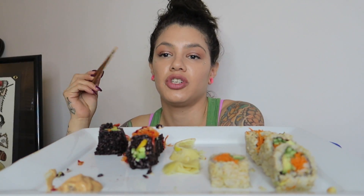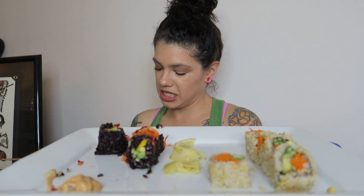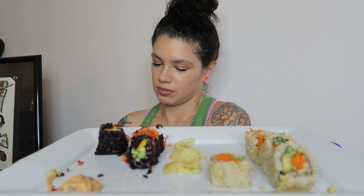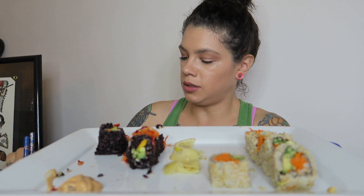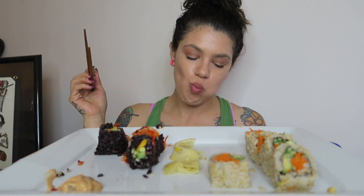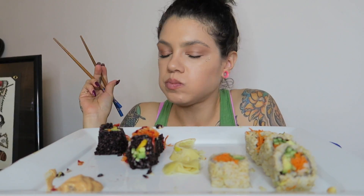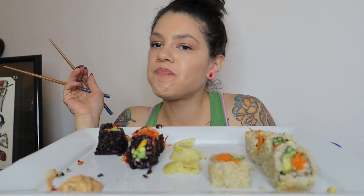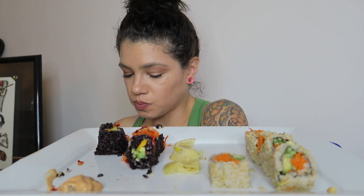Pineapple ginger — that sounds so good, I love ginger. I also have these sesame balls. I think they have red bean paste in the center, so let's try. I love red bean paste — it's so good!